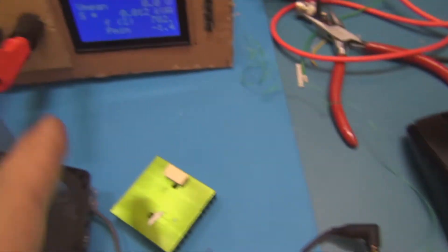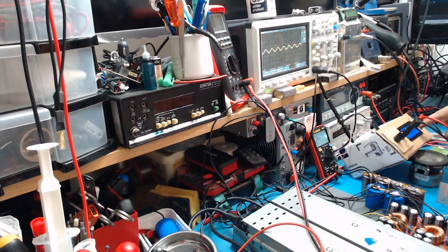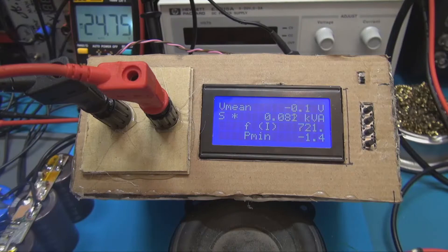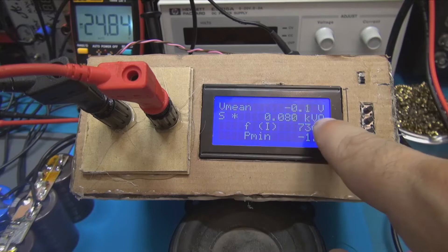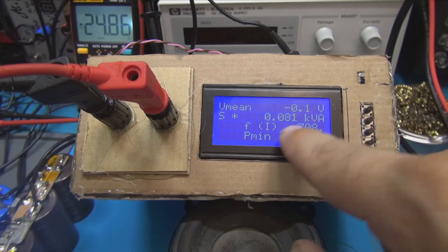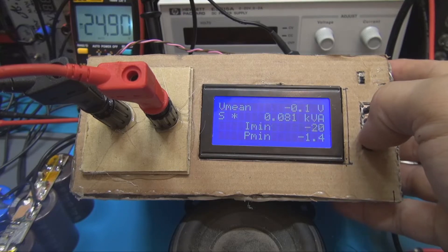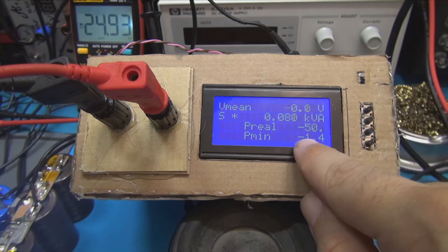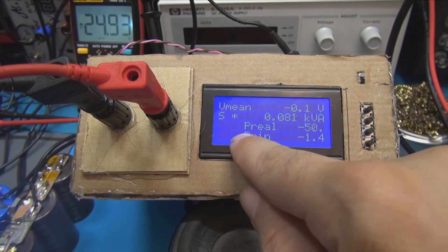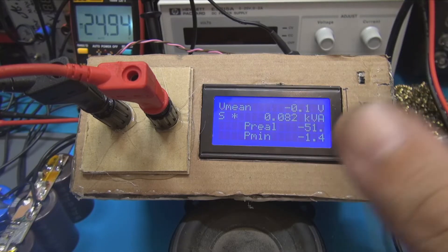You can see here the signals coming from the power box. I can see 80 watts, but the main result is with the kilowatts display. Going to display P-Real now — power real is about 50 watts, nearly 50 watts.